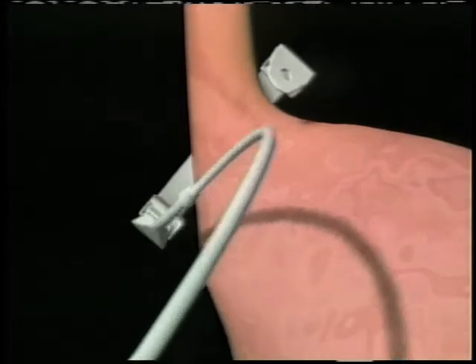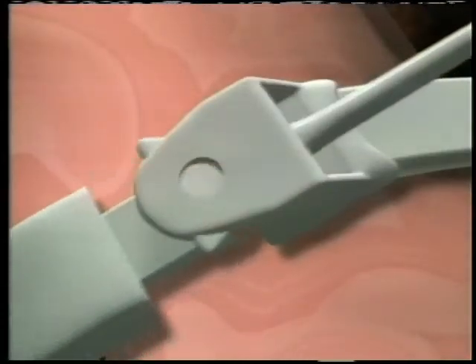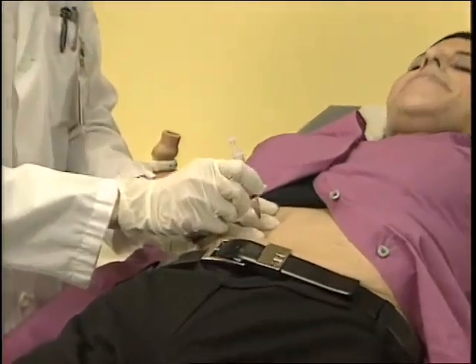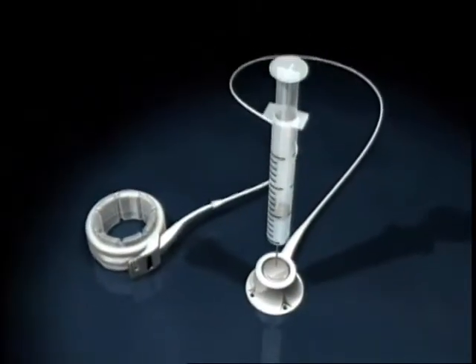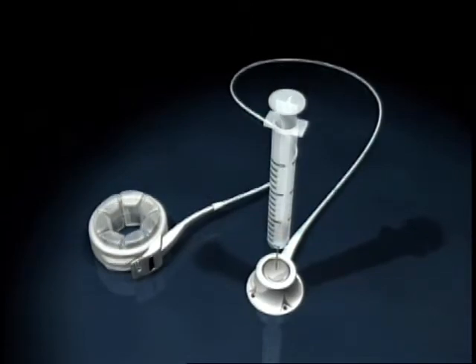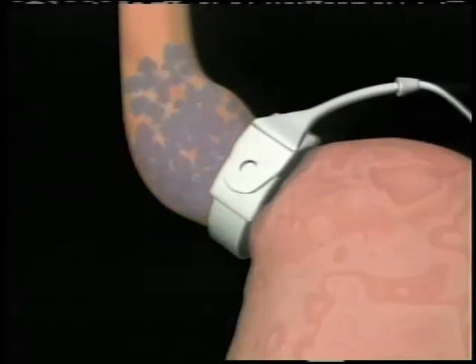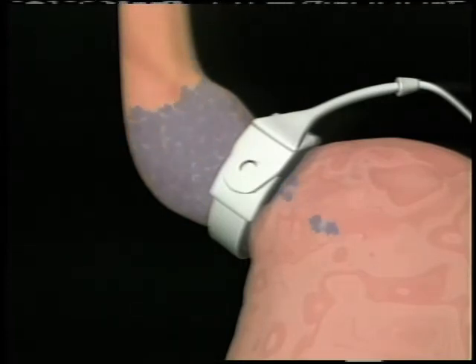The lap band is introduced into the abdominal cavity and then placed around the very top of the stomach, secured into place, and then attached to a little well which sits underneath the skin. It's through that little well that in the office your doctor can adjust the band and make it slightly tighter and a little snugger, so that it facilitates a better sense of fullness, a decrease in appetite, and overall less food is being consumed.